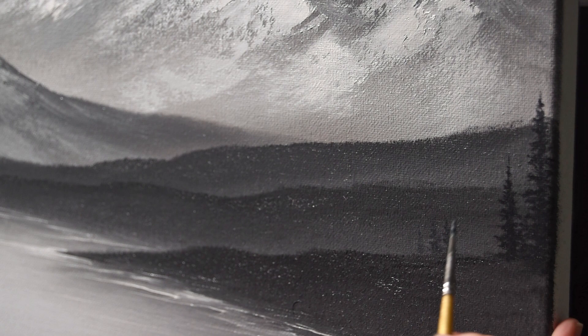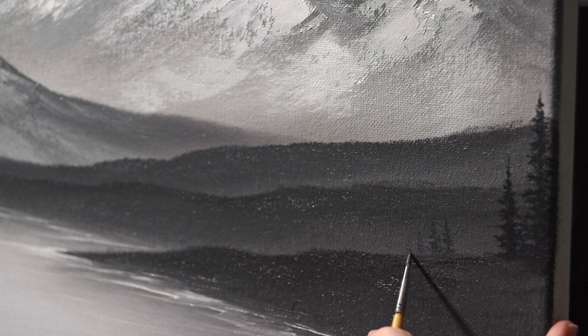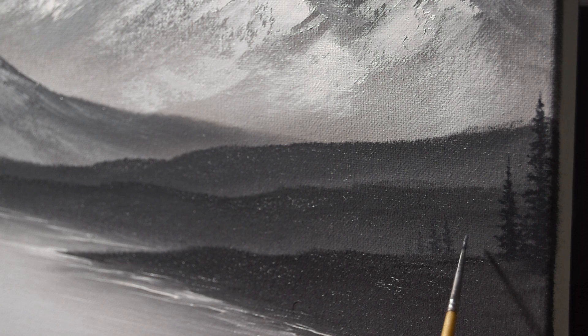We'll watch a little bit longer and then move on. One last little tree in there — that little guy really helps. Thanks for watching. Next up we have the large trees and some highlights.